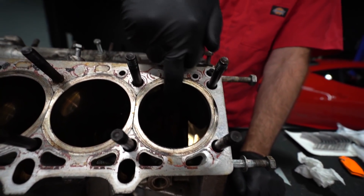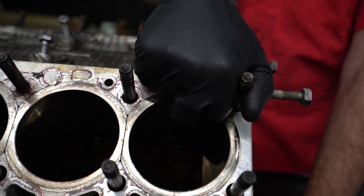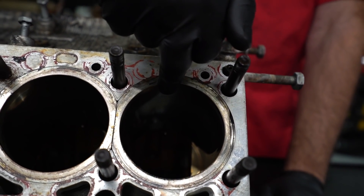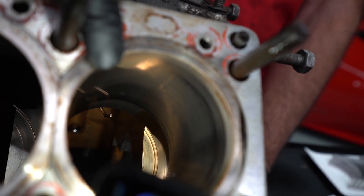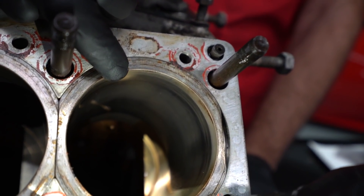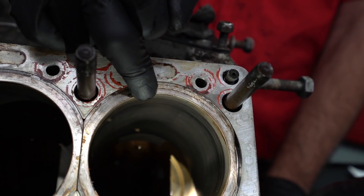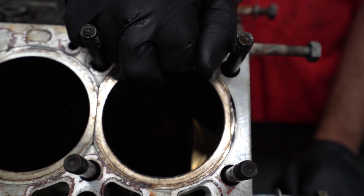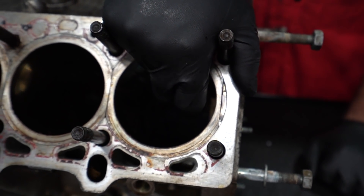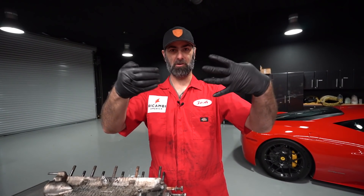The next thing we're going to look at is the walls of the cylinders. There are two different factors related to a hone: the degree angle of the crosshatch — essentially sanding marks or impressions in the cylinder walls — and the depth. The angle will be correct on a factory-built motor, but we want to look at the depth of the hone pattern to determine how worn away it is, because piston ring manufacturers and Ferrari give a specification on how coarse the hone pattern should be to ensure proper bedding of the rings.